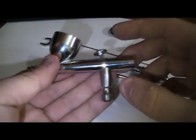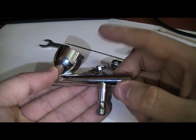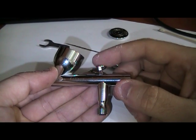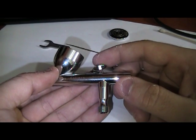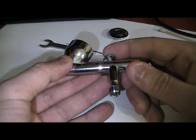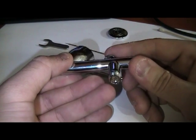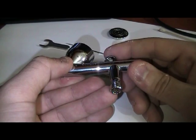If you want to make sure the trigger is in, just push it — you can see it comes back. And you can also see the air gauge coming out.